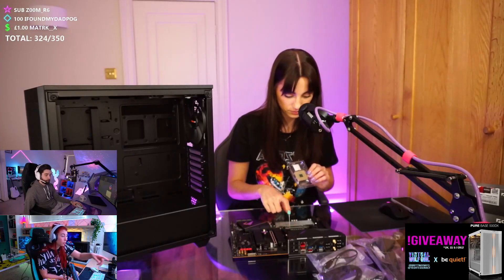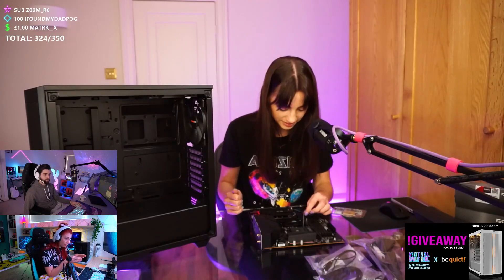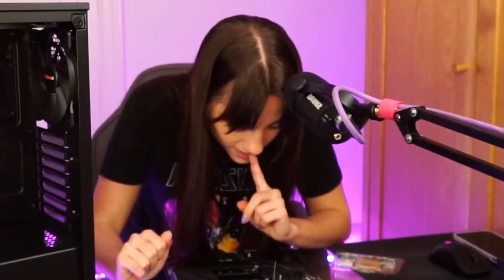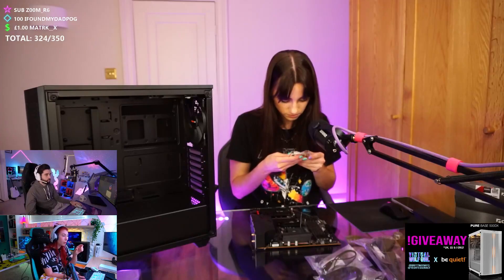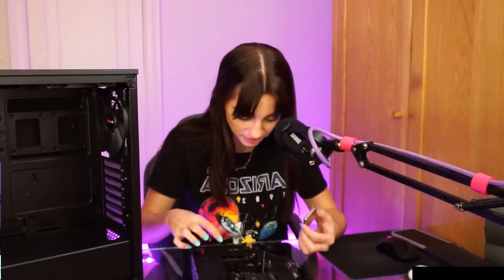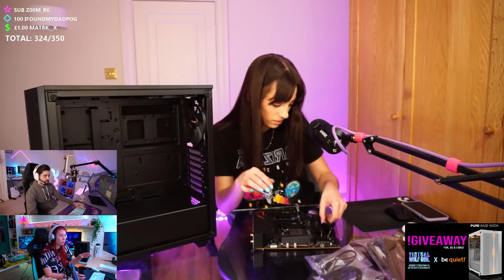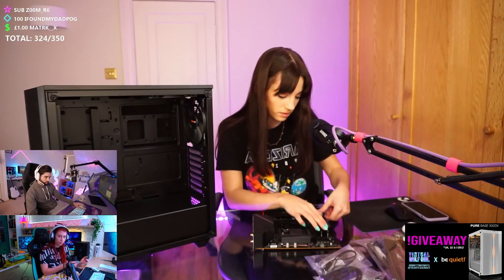When you go to put your CPU in, you'll have to lift up that lever on your motherboard. Yeah, go ahead. If you look on the motherboard, you should see a little arrow — normally in the top left on those boards. On your CPU, where you have that bar, you should see a little arrow indicating which way your CPU goes in. It will also have a notch, so match those up together. The little gold triangle goes with that triangle, and it's meant to just drop in — it doesn't need any pressure.